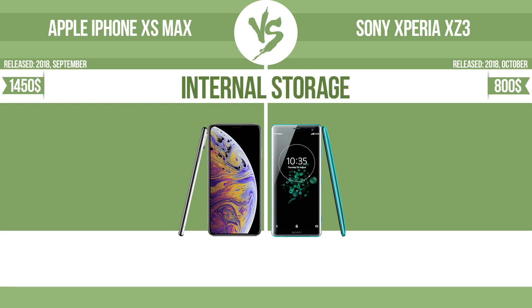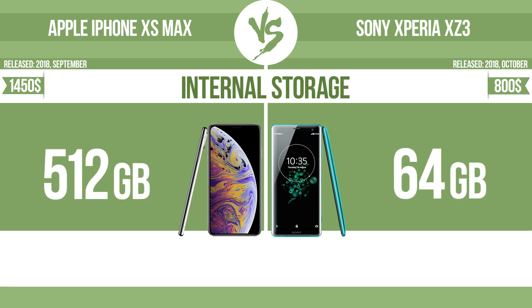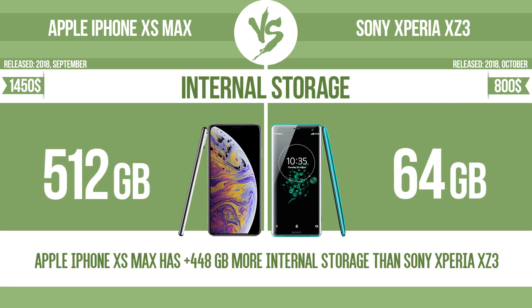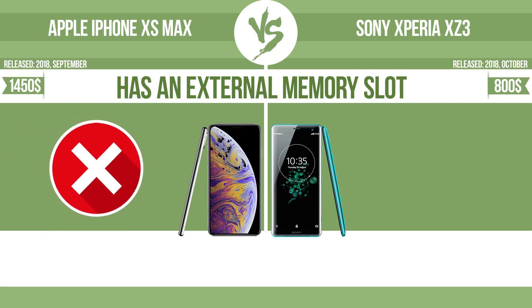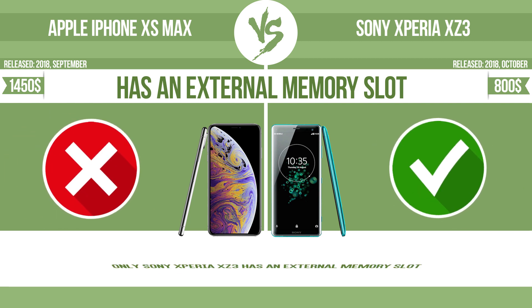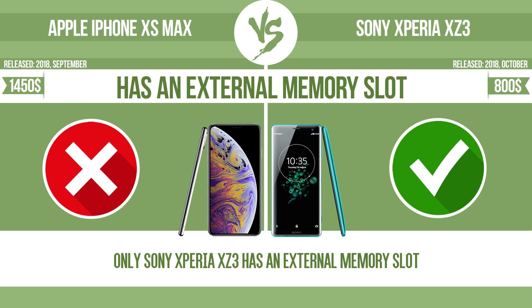Internal storage. Has an external memory slot. The device has a standard memory slot, such as an SD or micro SD card slot, so that you can use it and save data in the same way. You can either extend the internal storage with affordable memory modules, or retrieve data such as photographs easily from a memory card.